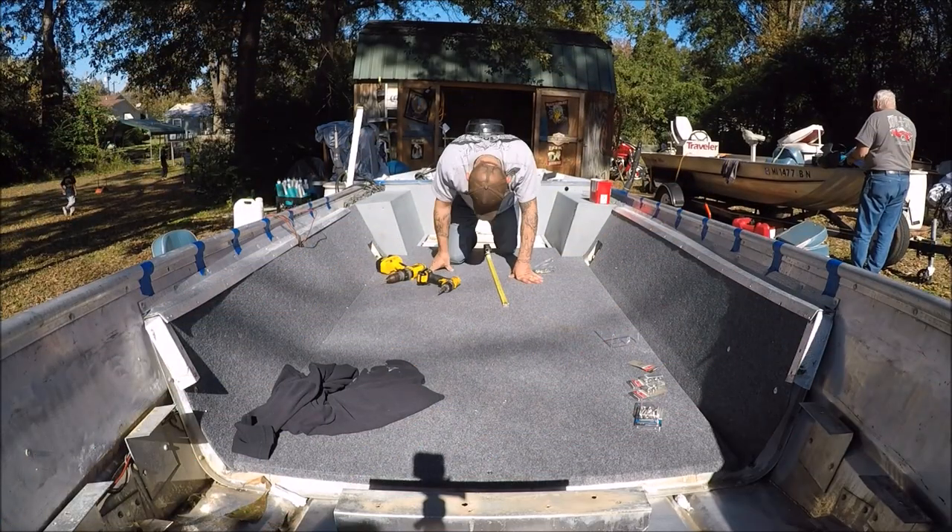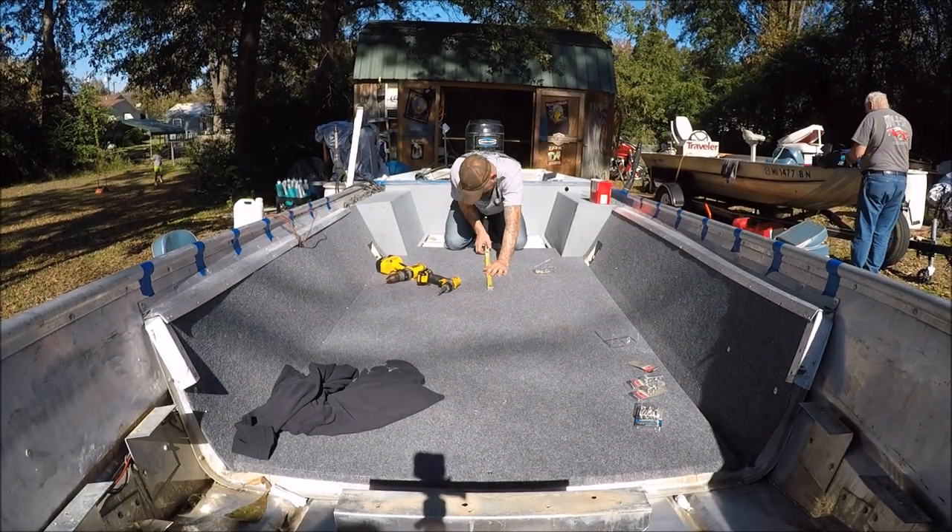I'm done with the boat build. I spared y'all the heartache of sitting through all this stuff — once you've seen a little bit of that, you've seen it all. I've been used it and tried it out, got a little mud in it over the weekend. But if you want to know how I done anything or what I used or anything like that, just drop me a comment down there. Go ahead and hit that subscribe button to get my next videos.